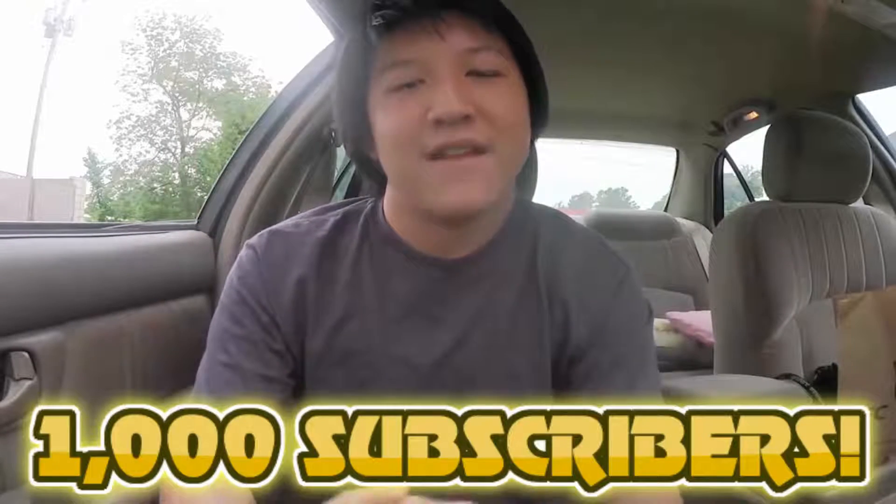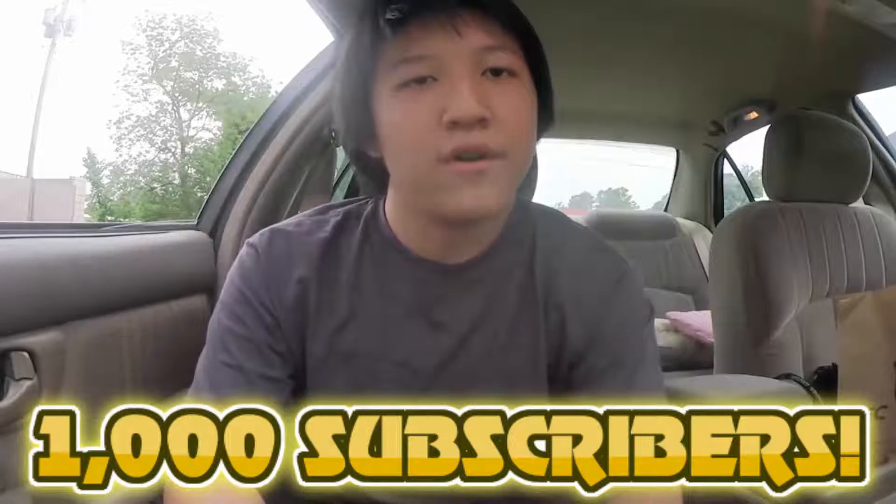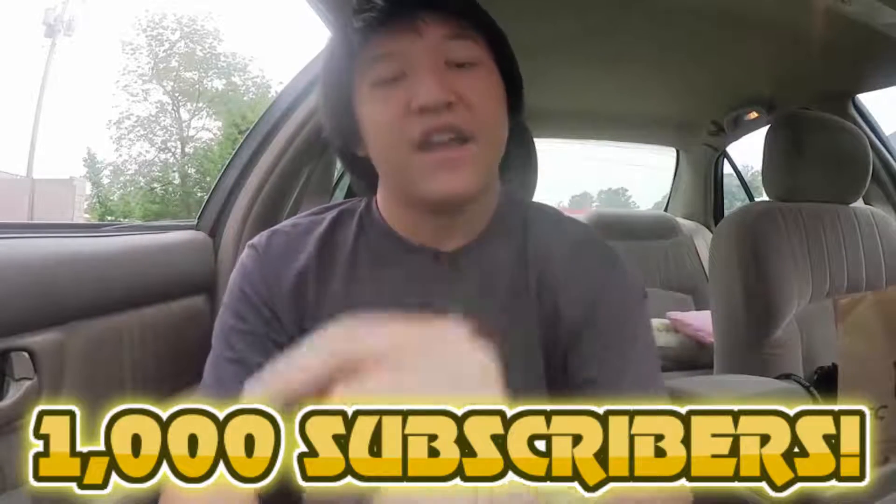First off, let me thank you all for the 1,000 subscribers. That's a very big milestone for me. I appreciate all the support you've given me. So thank you again.